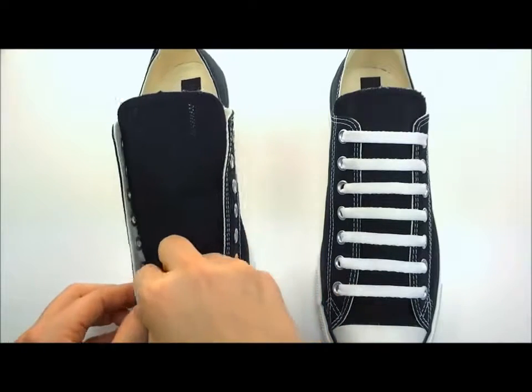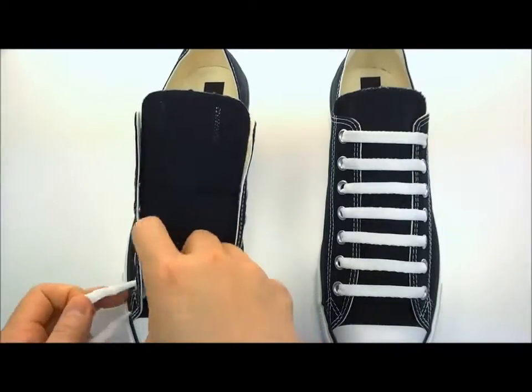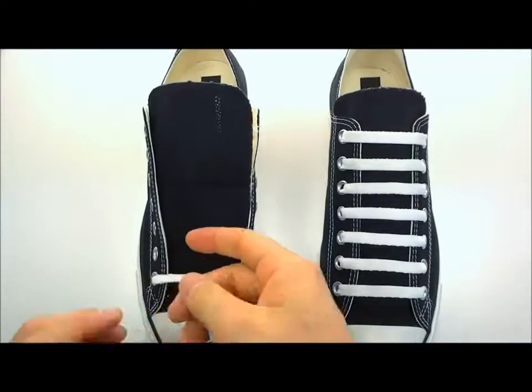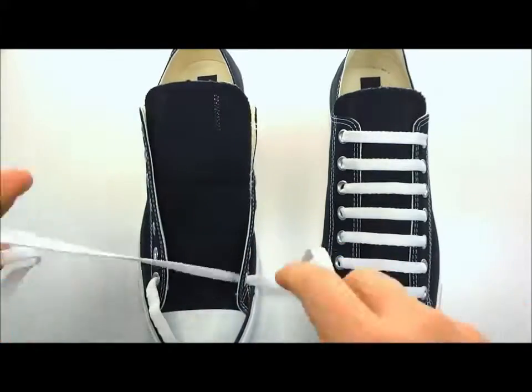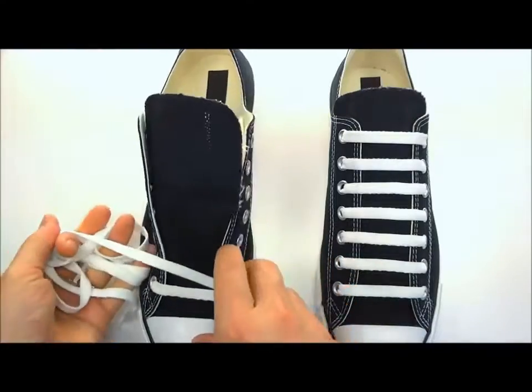Trim that tip off and now you can run your shoelace underneath the first bottom eyelet for bar lacing. See how nicely this tucks away underneath the eyelet — they're super flat, really small, you're not going to feel anything in there. Then take your lace straight across and form your first bar, make it nice and flat.